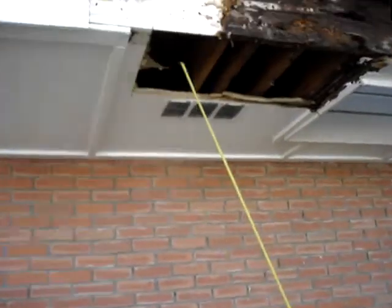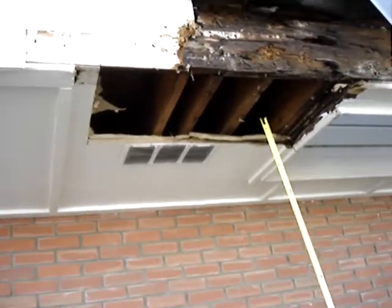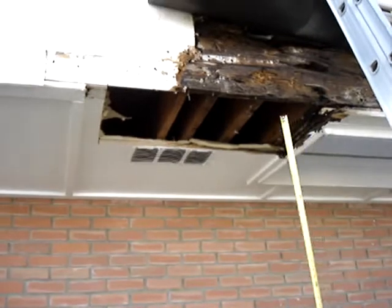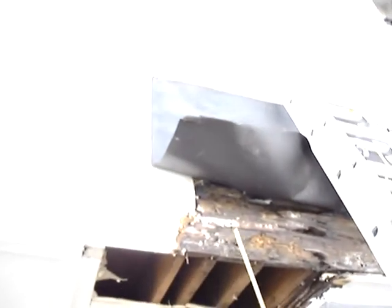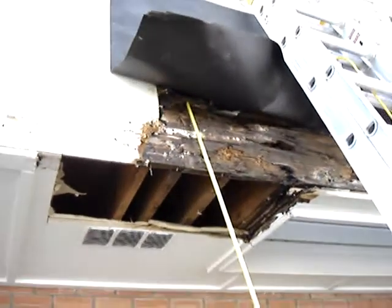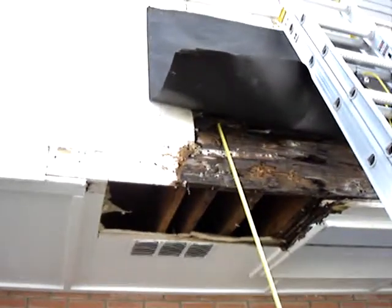We can see they've demoed this area to expose what's going on. Your cantilever joists don't look too bad. There is a slight infection over here, but the glaring issue is your rim joist right here. It's a 2x10 rim joist which has to come out. The infestation and infection goes up to the 2x4 stem wall in the bottom plane.